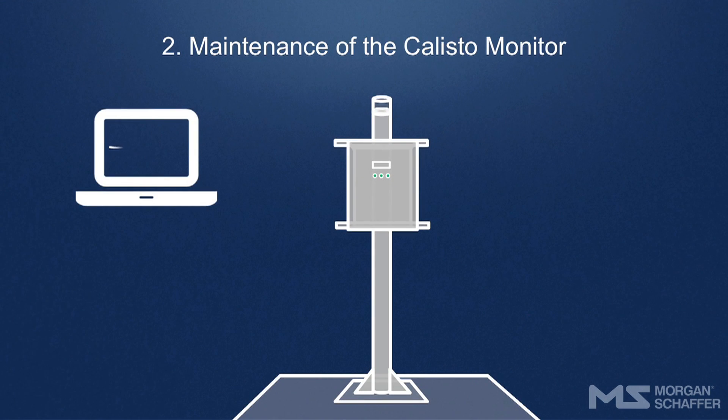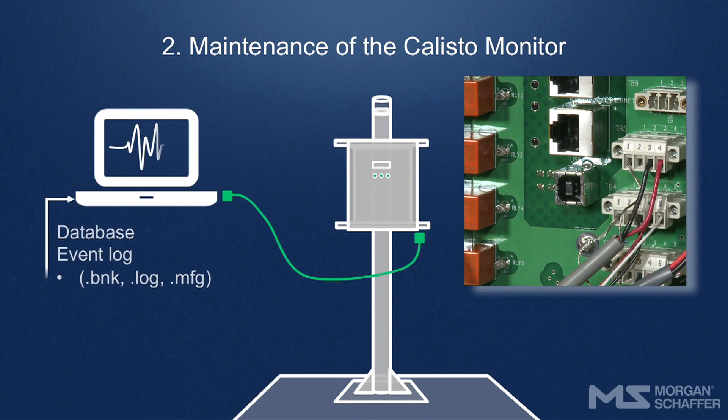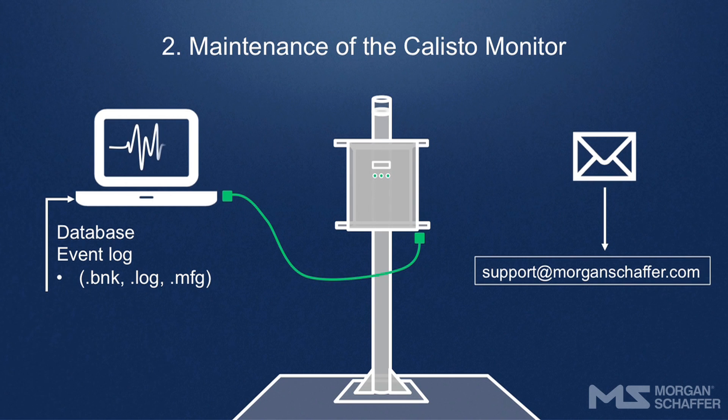Maintenance of the Calisto Monitor. One week after commissioning, as well as every six months thereafter, Morgan Schaefer recommends connecting the unit to a laptop computer via a USB port and using Calisto Manager software to upload the database and the event log, and email these files to Morgan Schaefer's Technical Support Department at support@morganschaefer.com. An evaluation of the data will allow us to verify the integrity of the unit.